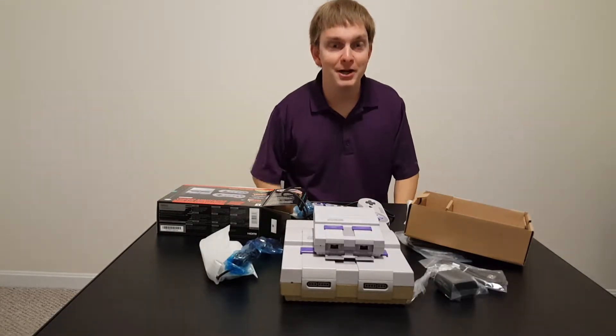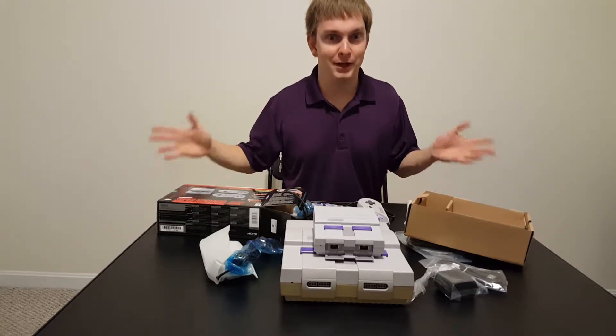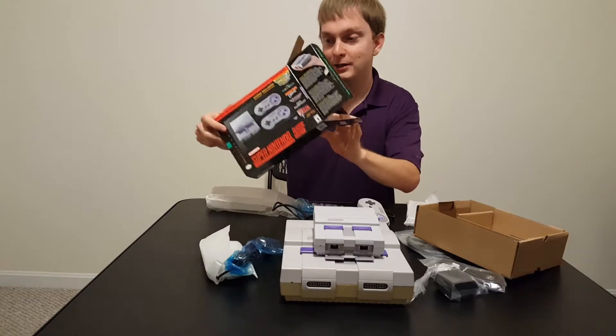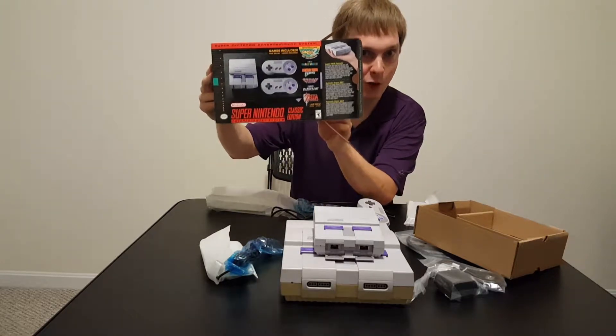What's going on? NatureGamer7 here. I already did an unboxing video, but it actually turned out like crap because I zoomed in too much. So this is — yeah, it's already all done — but this is the Super Nintendo Entertainment System Classic Edition that I got at Walmart last night.